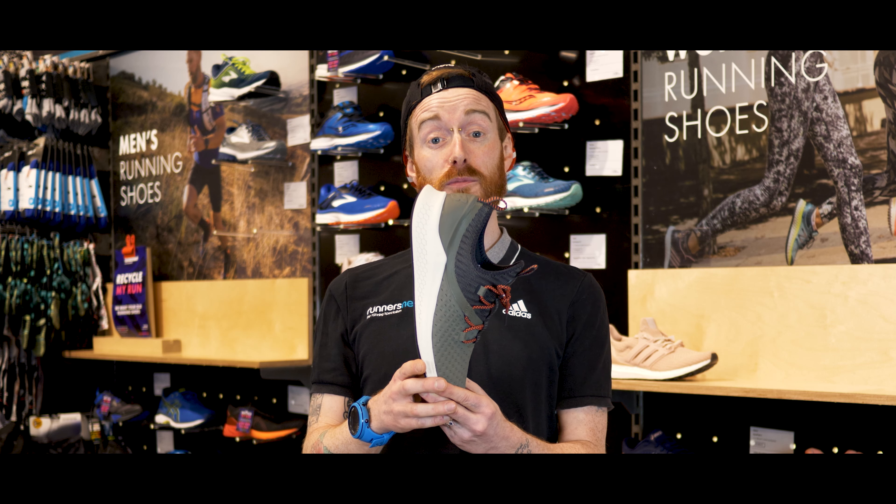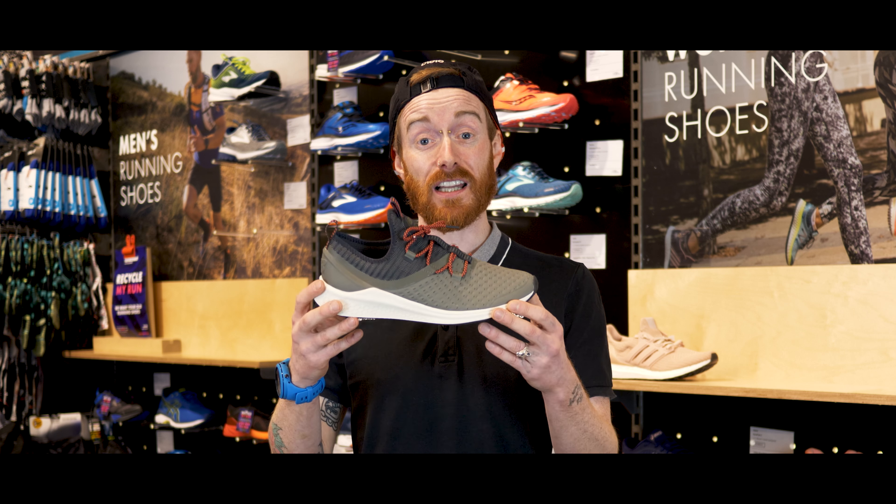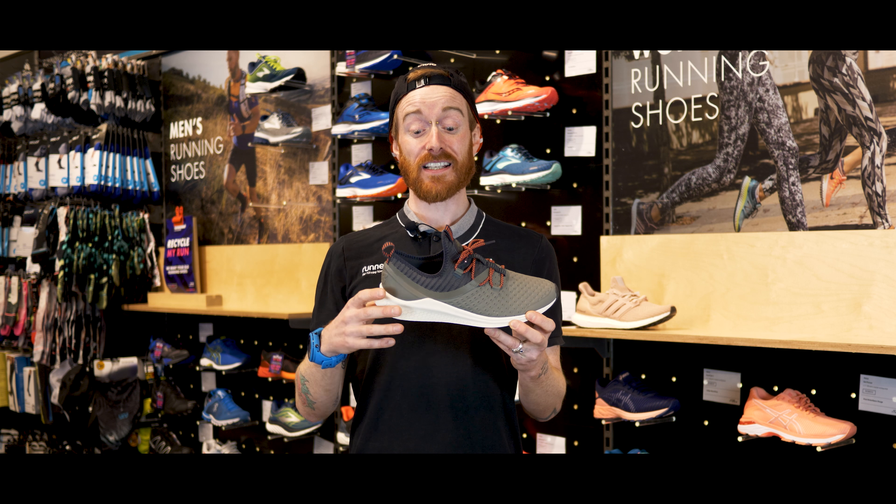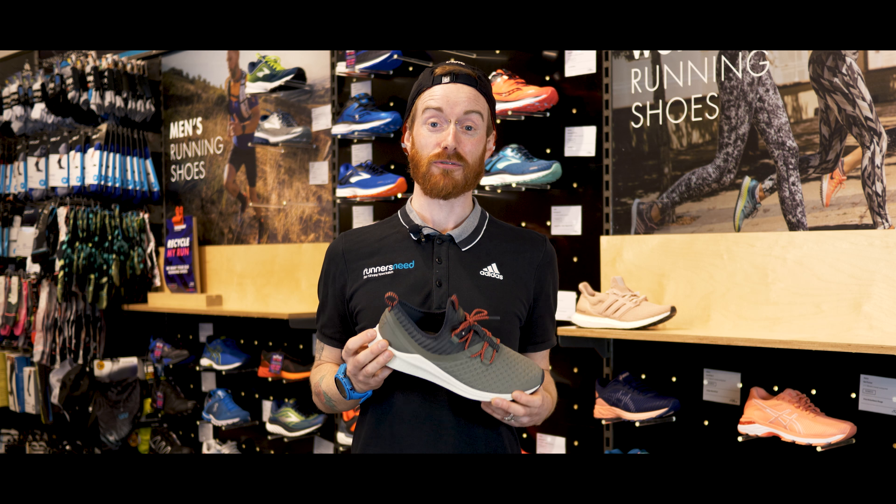The sole is made from one piece of foam called Fresh Foam, which means it's really light but really cushioned. This shoe was engineered using data from New Balance's Sports Research Lab, providing uncompromising performance for anyone on the move. It also features a sock-like upper, which means not only is it really comfortable, it also looks really cool.